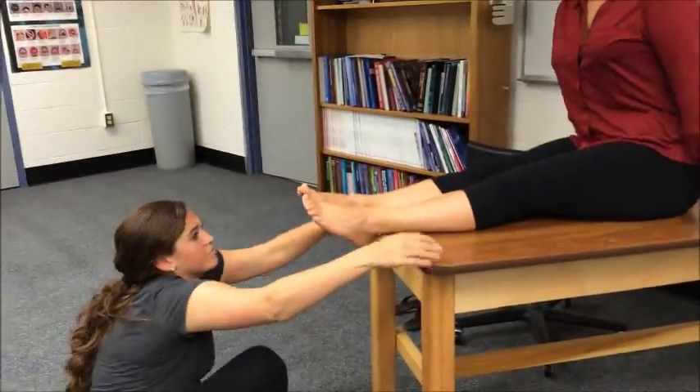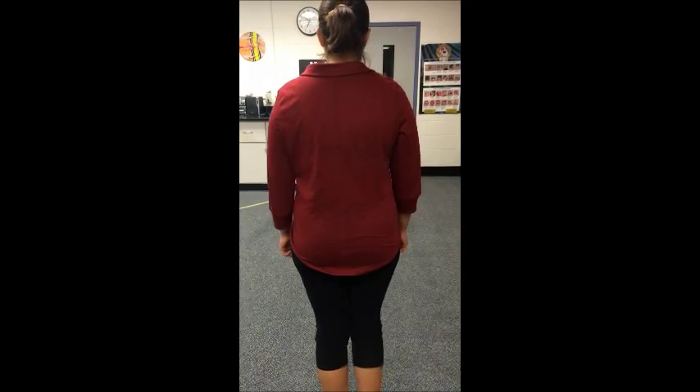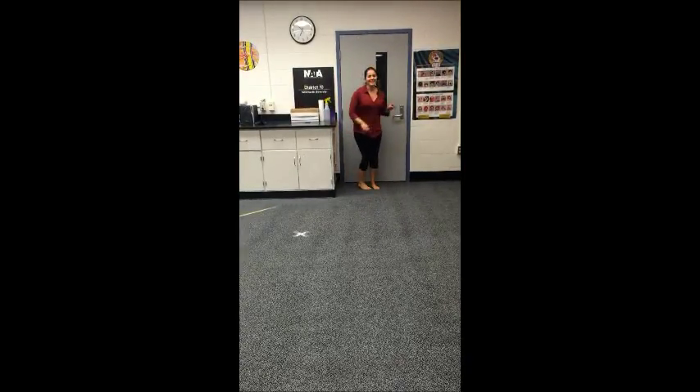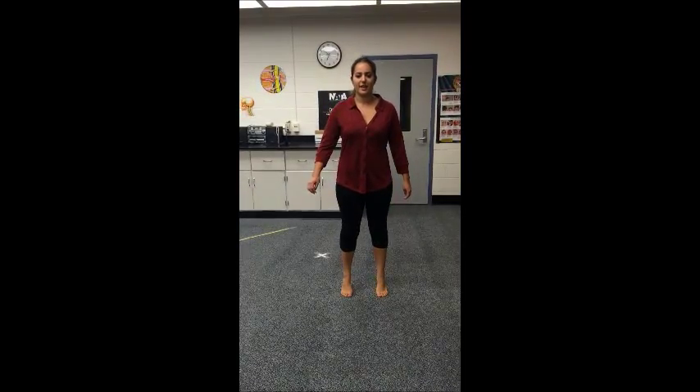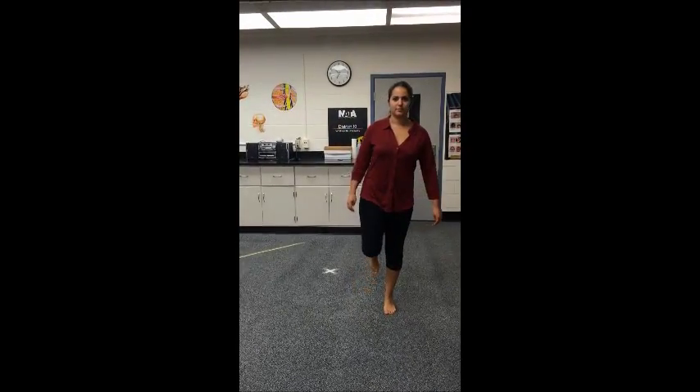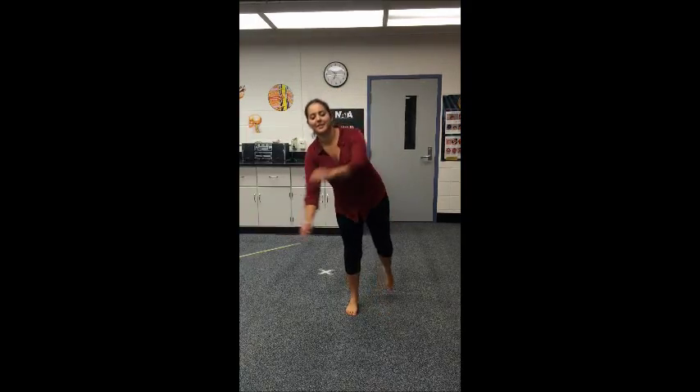Go ahead and sit back for me — I think I'm done with that. Walk forward a few steps for me. Turn around and walk back. Can you do a toe raise or calf raise? How's that feel? Can you do that on your good foot? It feels fine. Can you give me a squat? How's that feel? Feels okay.